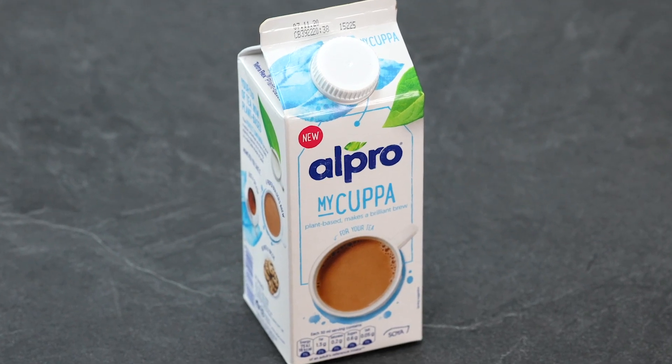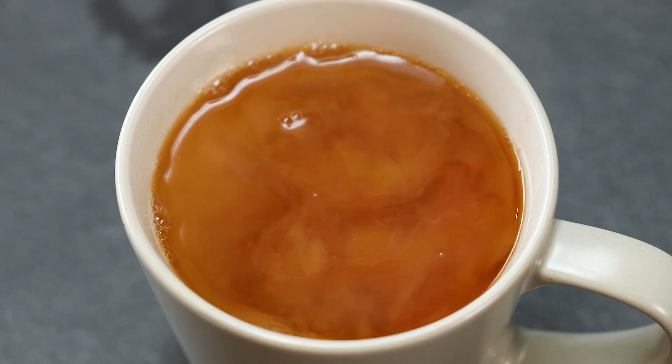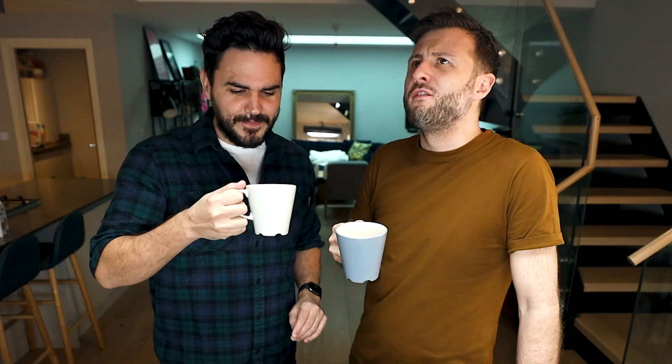Yeah. That's the new Alpro MyCuppa. It's specifically made for tea — no curdling, no separation, none of that. It's been so difficult to find a decent one. I'm so glad they've done that. Perfect every time. They've hurdled the curdle. Don't milk it, mate.